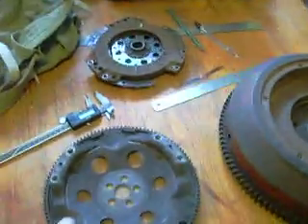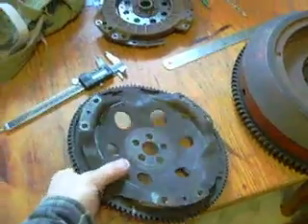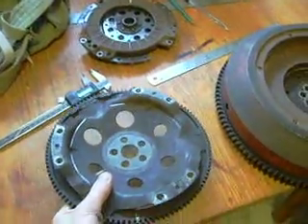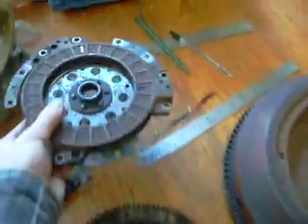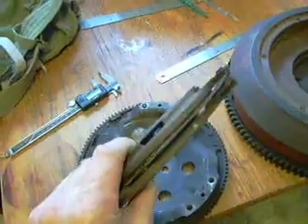For comparison, this is the flywheel from a BMW R80 engine, and the clutch that goes onto this BMW engine — you can see it's quite light.